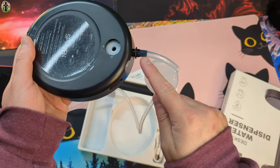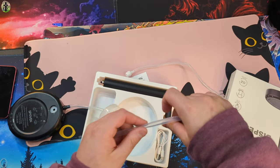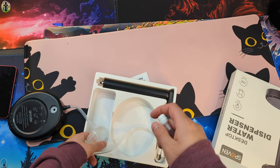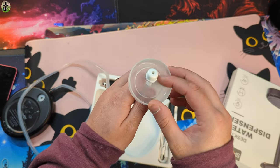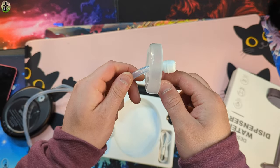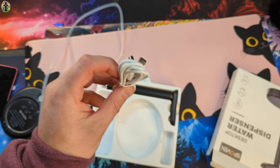Go ahead and connect your water line to the back like this. This part is going to go in your water, or whatever you guys are using. It does come with a little cap here as well, because this is going to be what pulls in the water itself. You also got your Type-C to USB power cable.